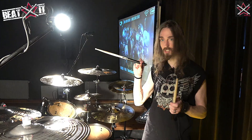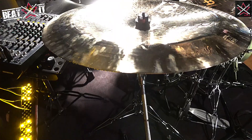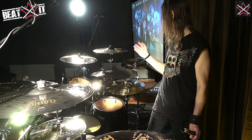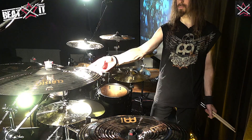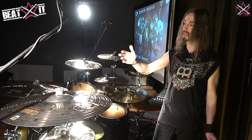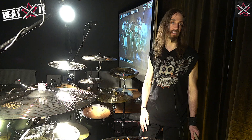For cymbals, I've been with Meinl for many years as well, I believe since 2005. I currently use mostly the Classics Custom Dark Series, which is for all the crashes, the secondary hi-hat as well as the secondary china. These are all customized with Vic Rattlehead on there. I love these because they have a little bit less sustain than, for example, the Bison's or MB-20, which is really perfect for a live setting with the kind of music that we play.